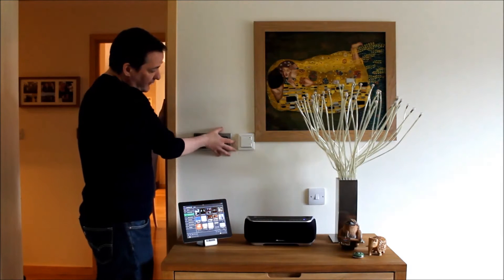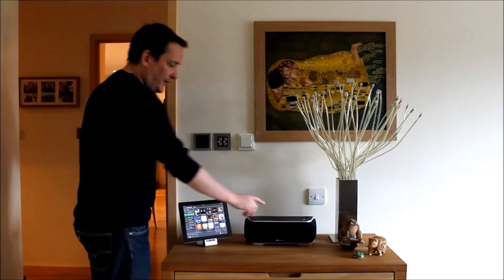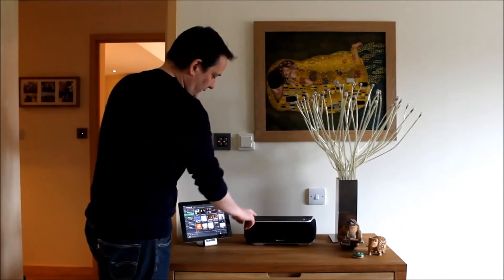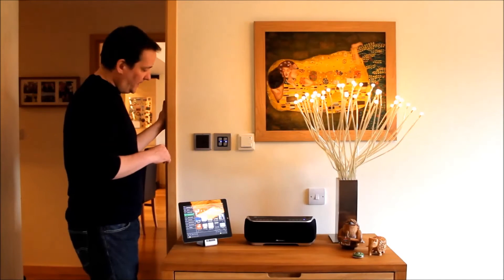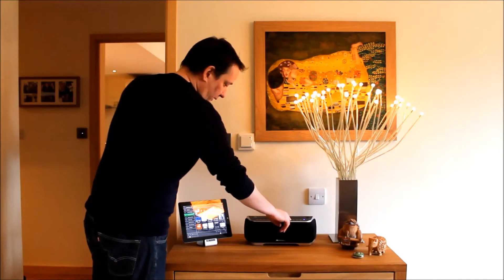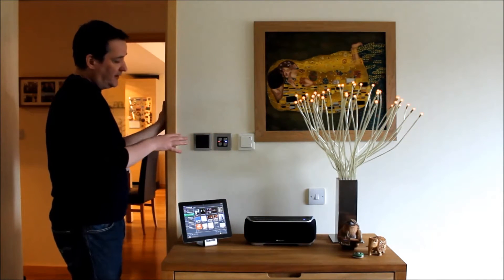So I can control this system from Musaic — in this case the Musaic MP5 — by pressing the lighting button and then scene one, and I record lighting scene one. Or I can press the lighting button, scene two, and record lighting scene two.